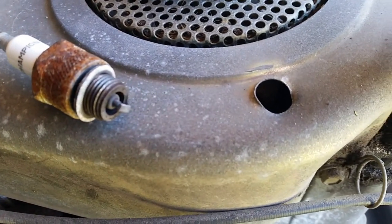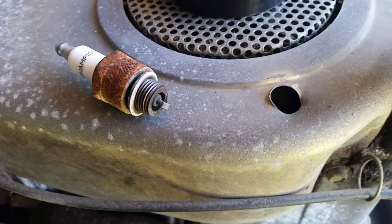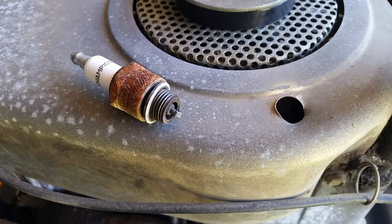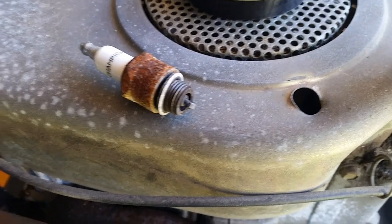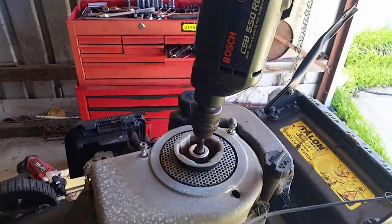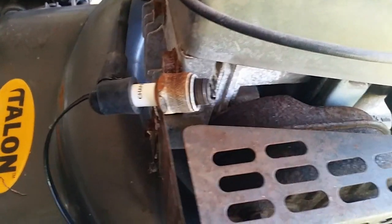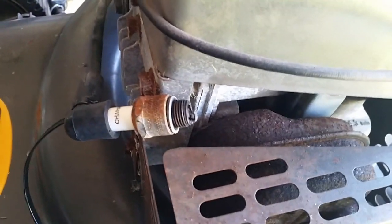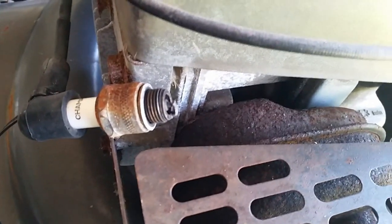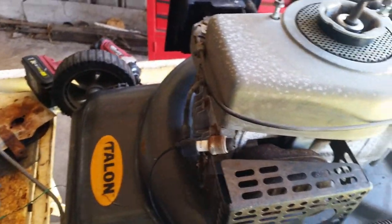By the looks of the spark plug it was running last time somebody ever had anything to do with it. We'll check it for spark and probably stick some petrol down this spark plug hole and see if it starts up. There we go, there's our hillbilly starting device. Here's our spark plug. Got spark.